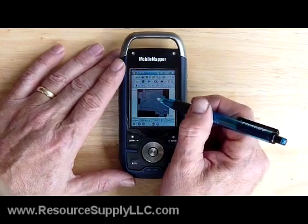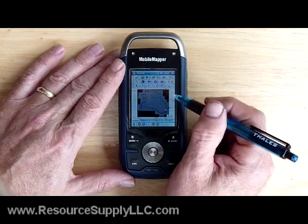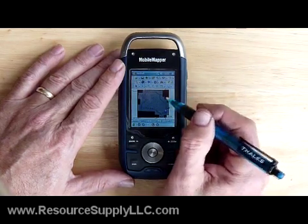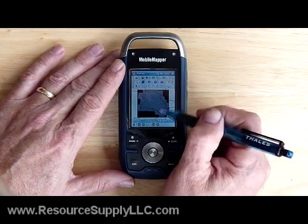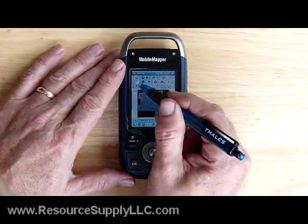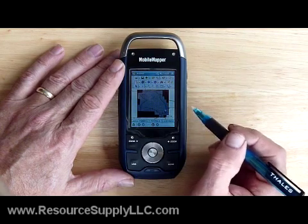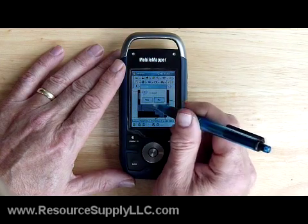I have an NAIP imagery file in here. This is Washington County in the state of Oregon. The NAIP imagery is 1 meter orthorectified color imagery. This file works beautifully on the Mobile Mapper 6. You can actually zoom into it very easily. I'll just draw a diagonal — I have it locked, so I need to unlock it. That's something you have to check for every once in a while.